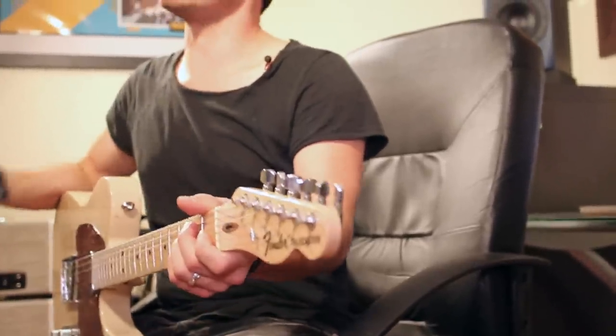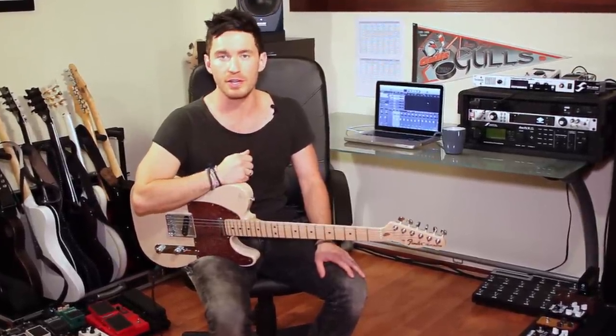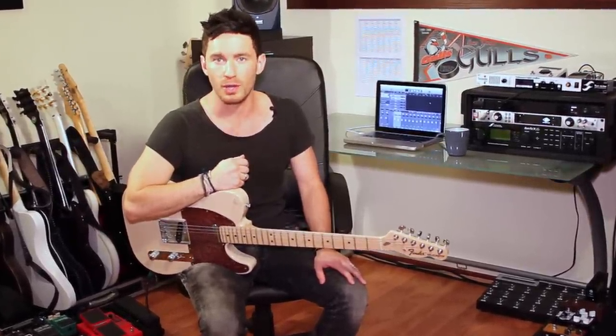I'm just going to dime the master volume and turn the preamp down. That way we can really hear the power tube distortion instead of the preamp tube distortion. I'm going to play a series of clips comparing the tubes and let your ears decide what you like better.